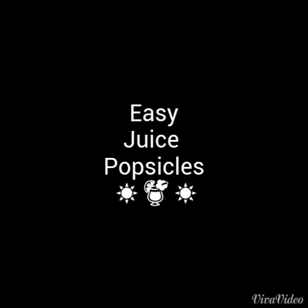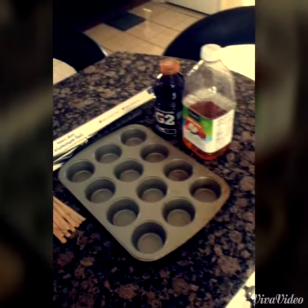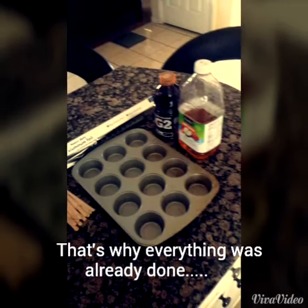Easy Juice Popsicle. Hey everyone, this is kind of like an FYI. So in the beginning, everything was already done because everything I filmed got erased. So without further ado, let's just get started.